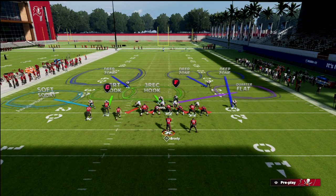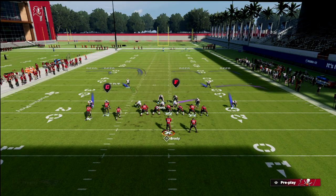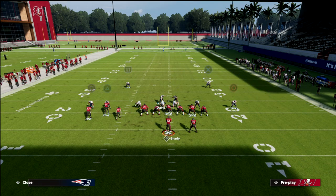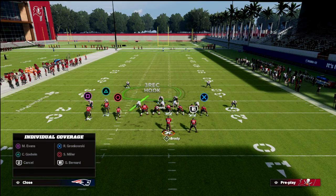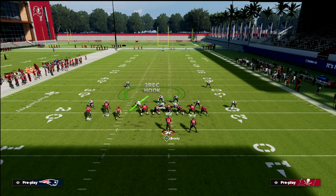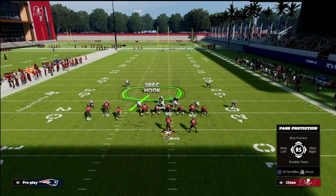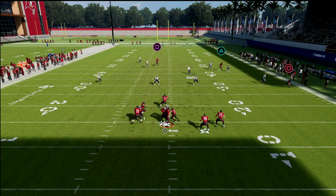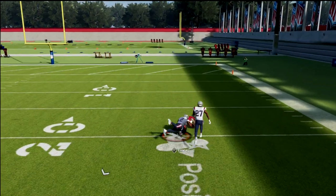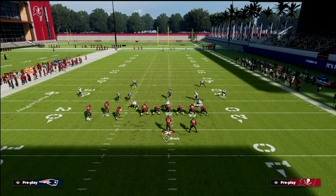What I like to do out of Cover 9 is craft our own box check. The way we do that is: outside quarter the left side corner, curl flat the nickel, and then vert hook the defensive end. You've crafted a quarters or box-check type of defense, and you still have that linebacker on the left side that you can do whatever you want with. I like to cross-man him on the circle receiver, but you can man him up on whoever you want. This tailors the coverage to stop crossing routes, which are completely bagged.